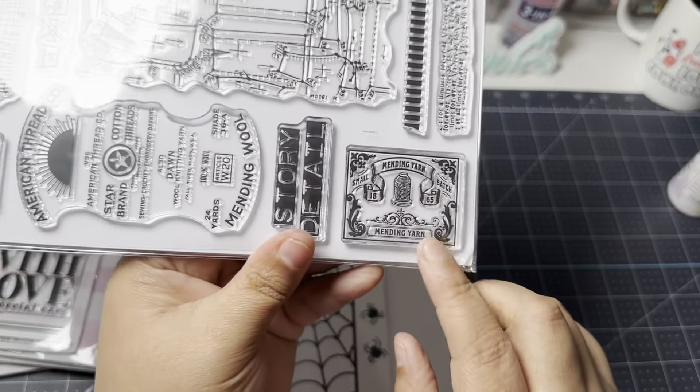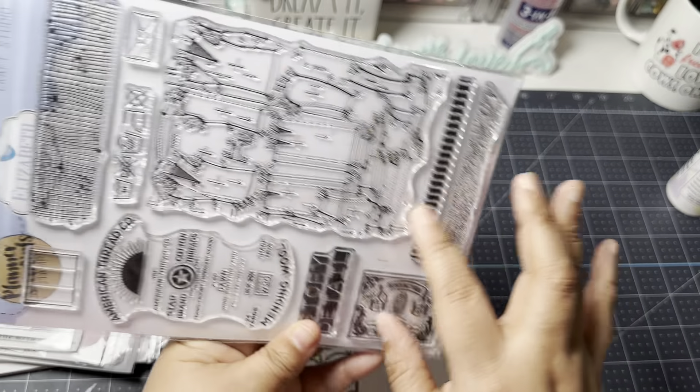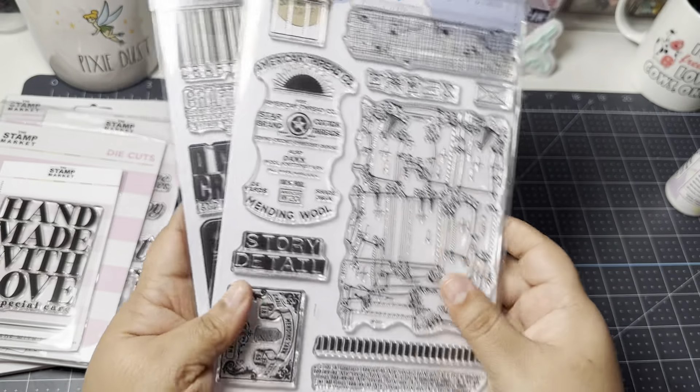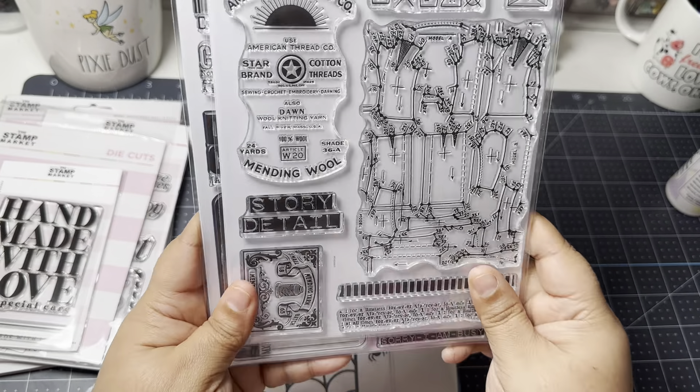The other stamp says 'Craftaholic: a person who is very fond of crafting,' with different journaling spaces, a vintage girl sitting at a desk cutting paper, and a barcode that says 'Crafting.' I also picked up a sewing-themed stamp — I really want to create a vintage-looking album at some point, and I thought these elements could work well for that journal.